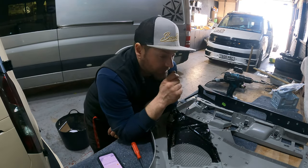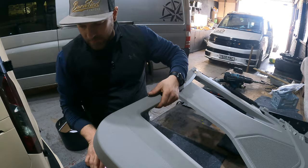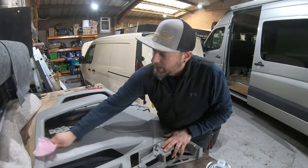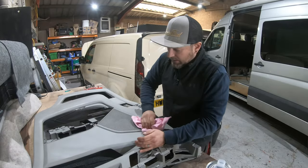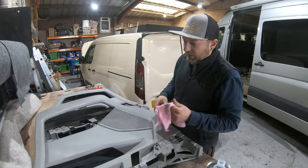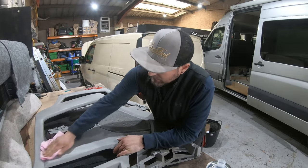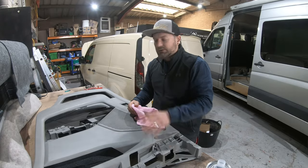Now that everything's removed we can look at actually cleaning these panels before we cover them in suede. Once you've done all that and you're happy, it's time to give them a really good clean to enable the glue to adhere to the surface. You want to be using a non-silicone based product, something that is relatively aggressive, because what you don't want is dirty patches — the glue is going to stick to the dirt, the dirt will lift from the door card, and you'll get saggy patches.